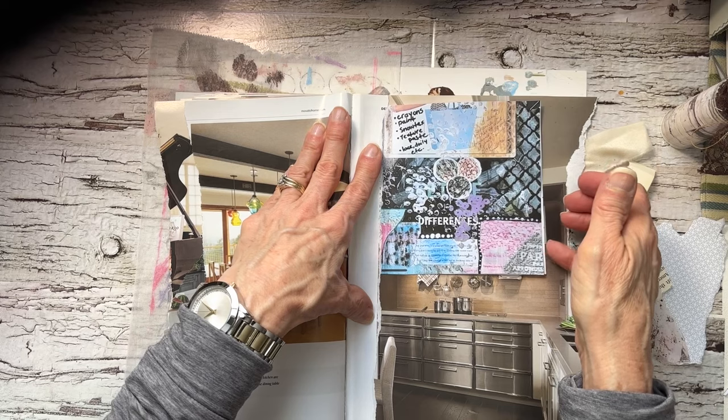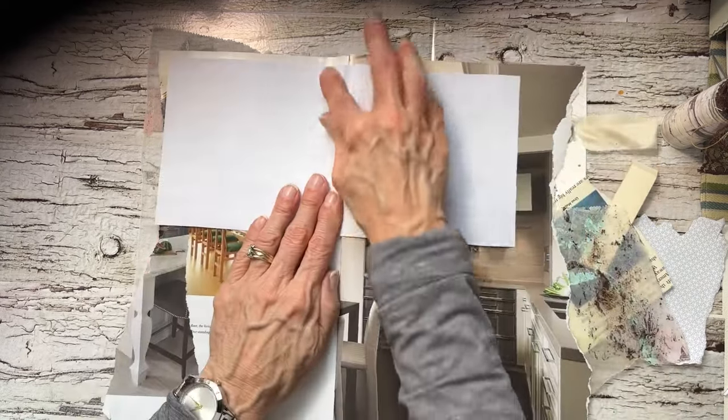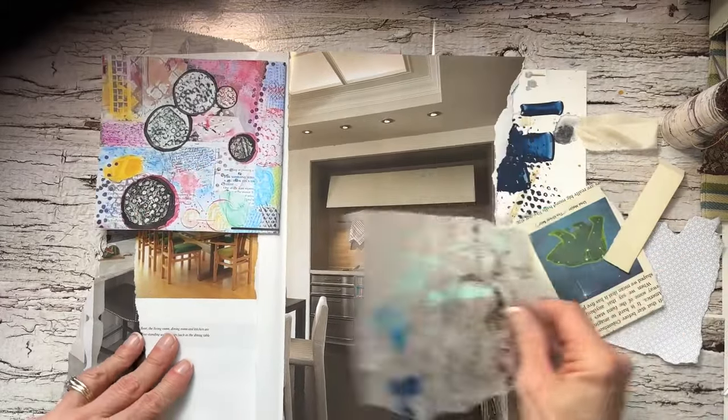Nothing precious about this. It's just really going to be very mixed media and very grungy. No themes.